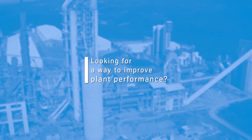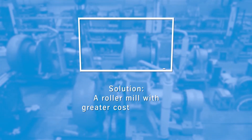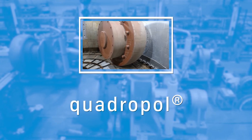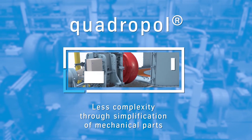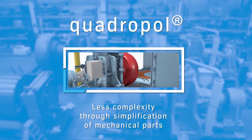Looking for a way to improve plant performance? A cost-efficient vertical roller mill that reduces both planned and unscheduled downtimes will achieve just that. Quadrupole will help you optimize your plant's performance. First, through the simplification of the mechanical parts — this aids in the correct setup of the mill and increases its uptime.